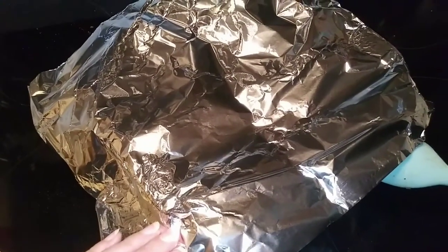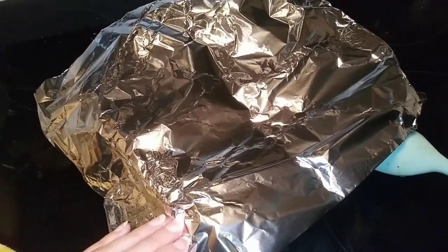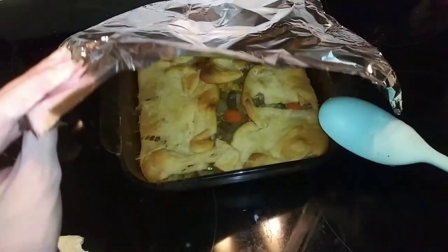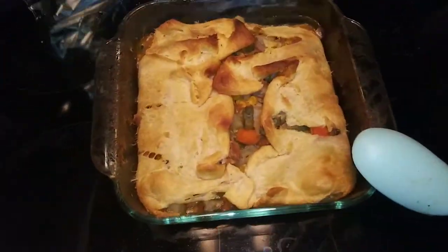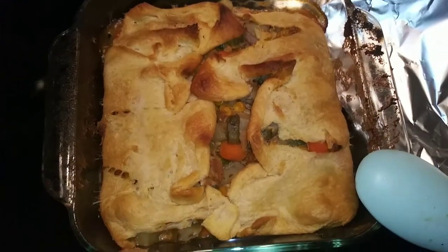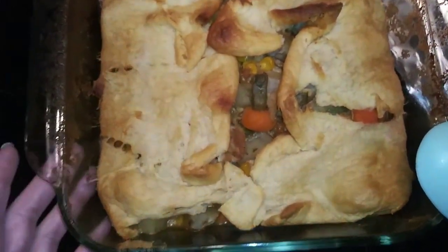I put some tin foil to prevent browning in the oven. Let's see if she made it out okay. Well, this is all that I could do for her. I'm so sorry.